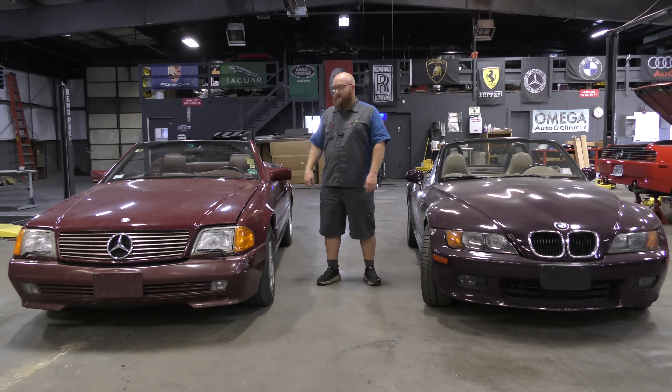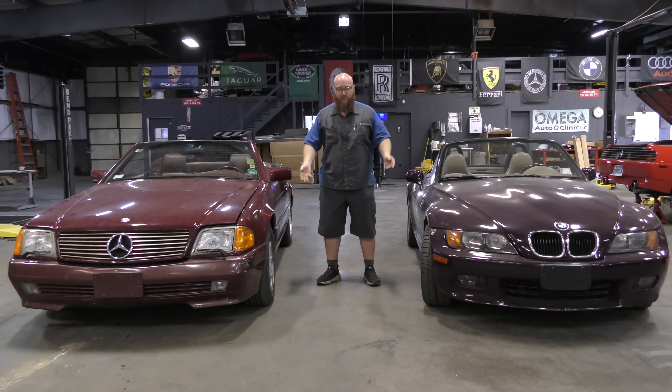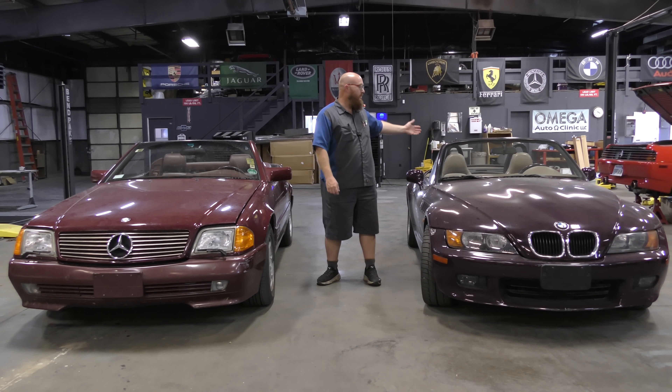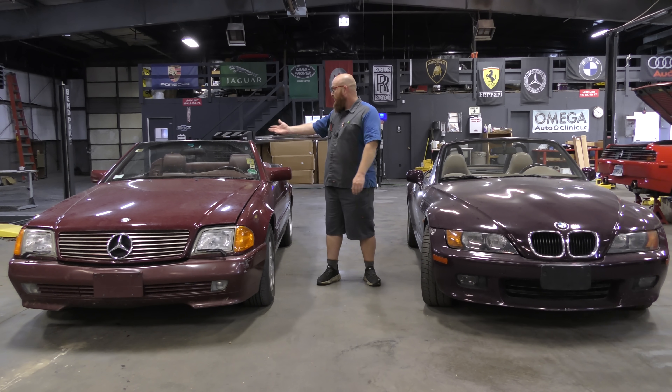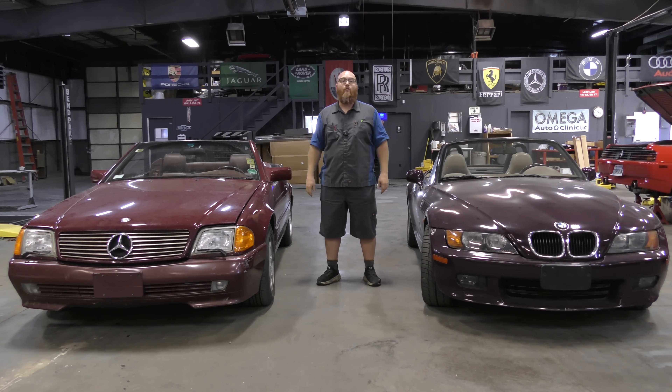Outside of the soft top system, which is complicated and expensive, these are awesome cars. I really like them. They're not bulletproof like a Toyota or something, but they're very, very good and not super hard to work on other than the convertible top. The purpose of this video is to talk about German cars with convertible tops — you just bought one and it quit working. What's next? It could be just quit using the power function and do it manually. Or it could be I want it to work again and it's going to cost four grand and I don't care, I want it fixed. It just depends on what you want to do and what direction you want to go.